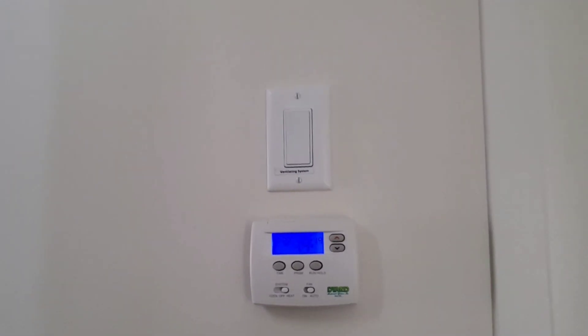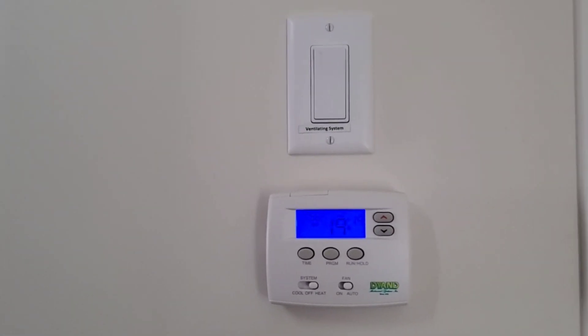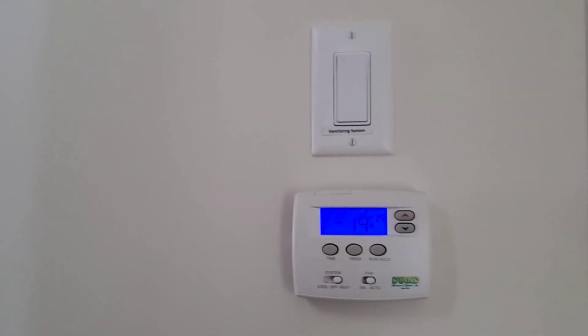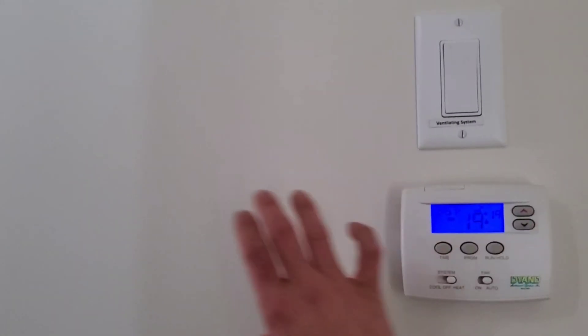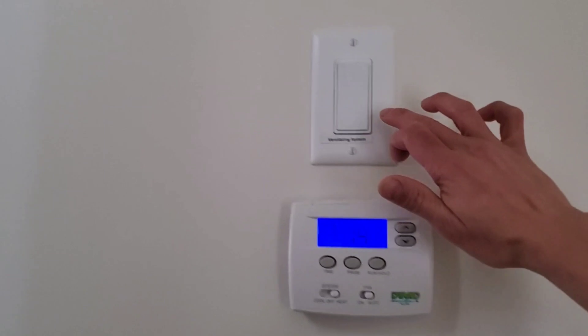Hey, what's up guys? So as you can see here, I have this temperature control. It's kind of unique because it's supposed to be two of them, but now they replaced it with this one.